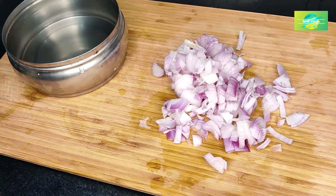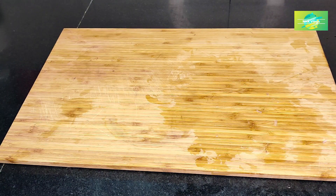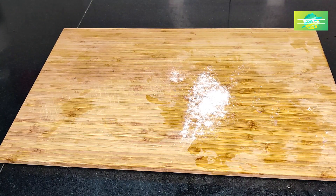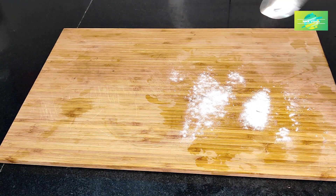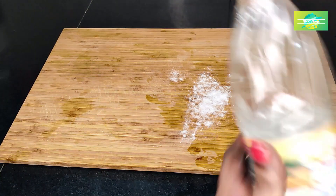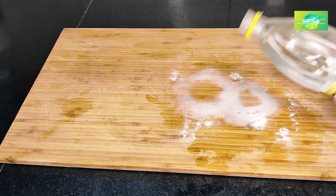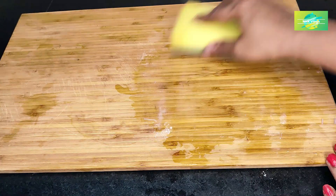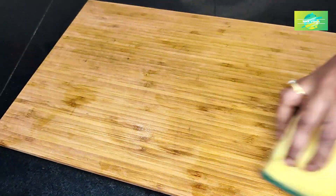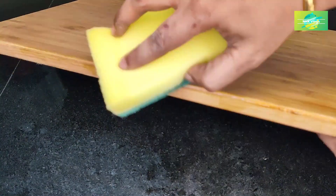The chopping board is not just a chopping board. I will spread the baking soda on it first. I will spread it on the chopping board and clean the chopping board. The scrub is clean and it can be cleaned thoroughly. We will clean the water in a small area and clean it all together.